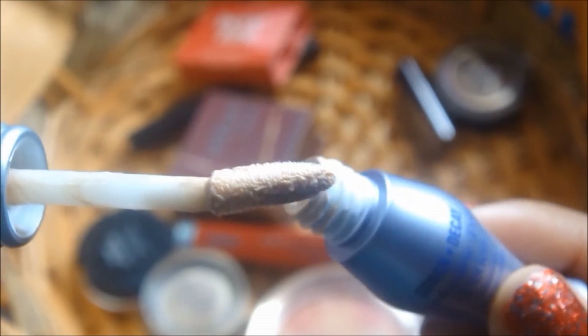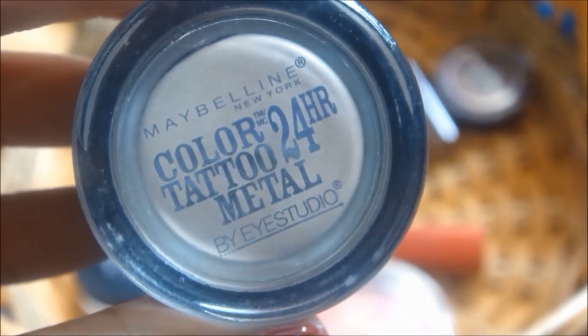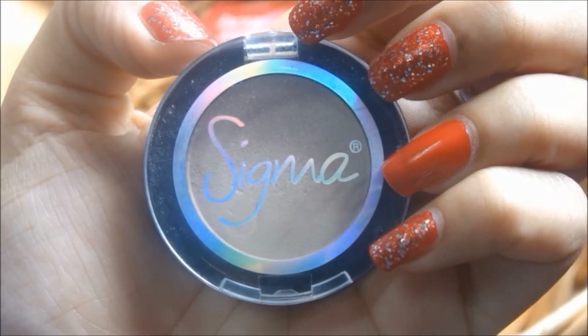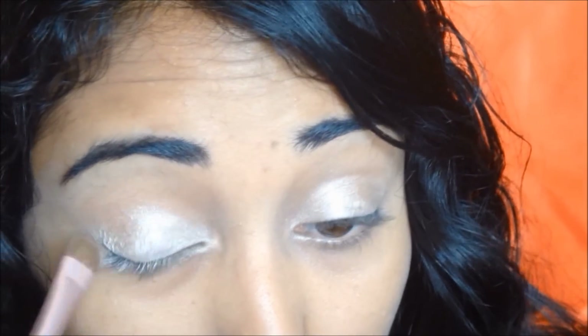I'm going to prime my eyes with my Urban Decay Eyeshadow Primer Potion. And I'm using my Maybelline Color Tattoo in the shade Barely Branded as a base for my eye makeup. I'm going to be using this beautiful Sigma eyeshadow and I'm going to apply that with a flat shader brush by Sigma.